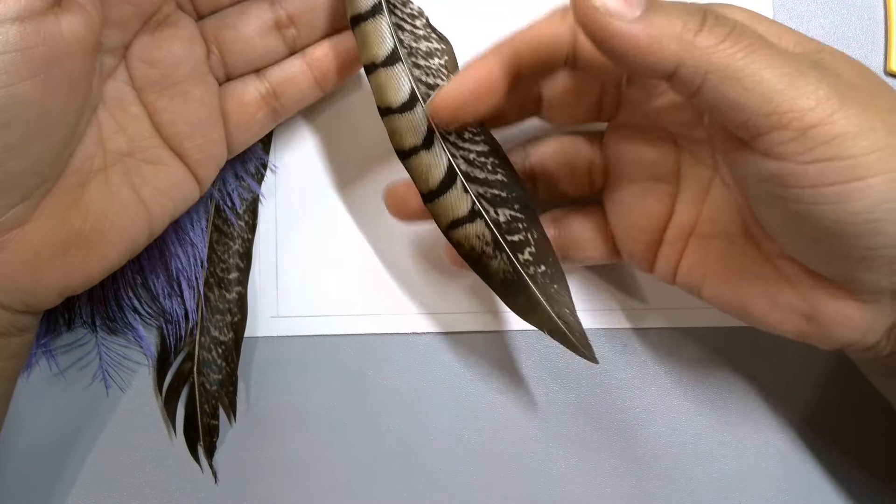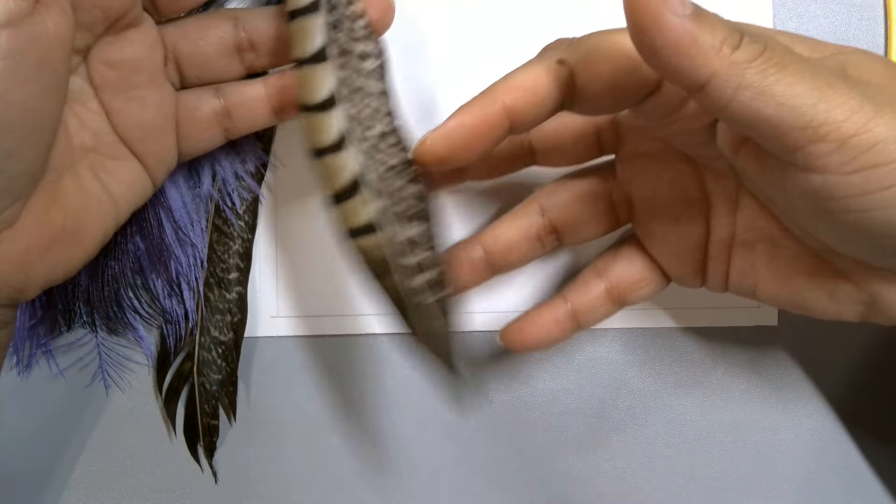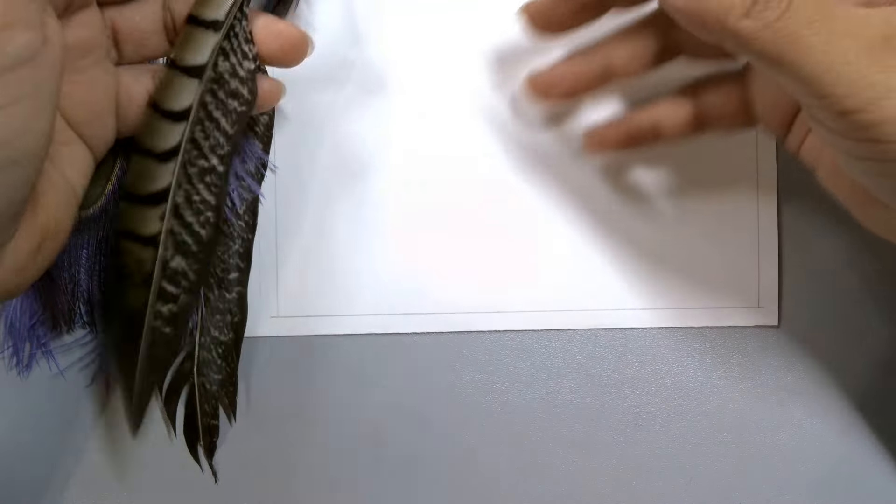I know it seems like a fairly simple thing, but when it comes to drawing, anything could be as simple or as complicated as we want it to be. So how about we get started.